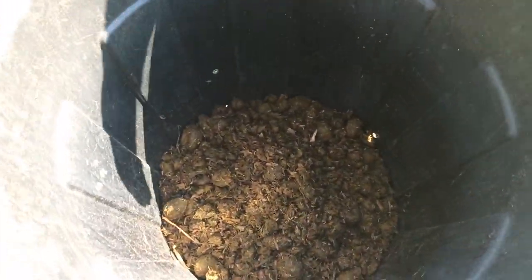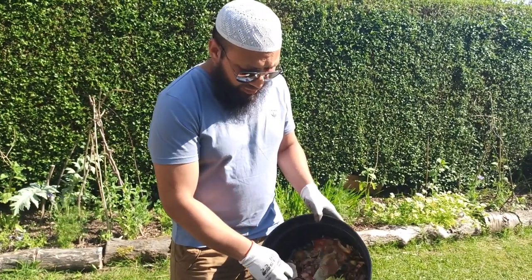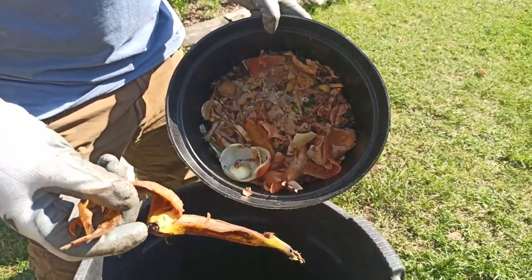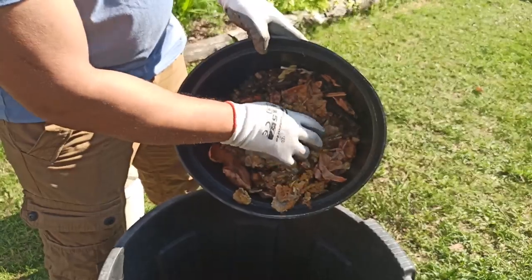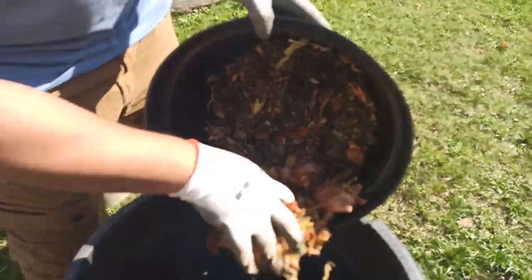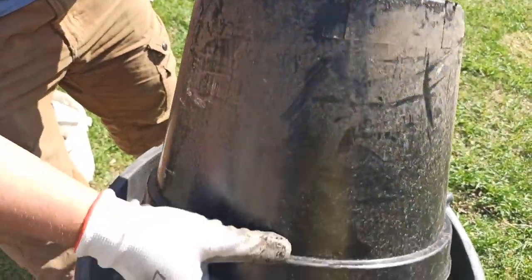As long as the manure is below where the roots are going to reach straight away, it's perfectly fine to add. By the time the roots get down there — at least two or three months — the worms will have broken it down nicely. Now I'm going to add lots of kitchen scraps: bits of broccoli, banana peel, onion peels, bits of cheese. There are bones, bits of meat, eggshells — all that's going in.